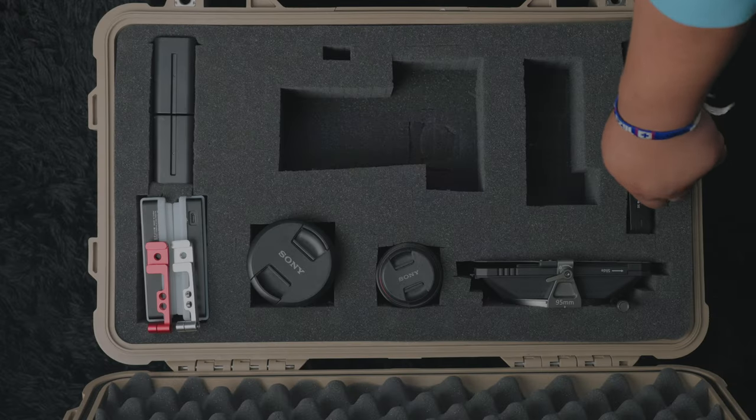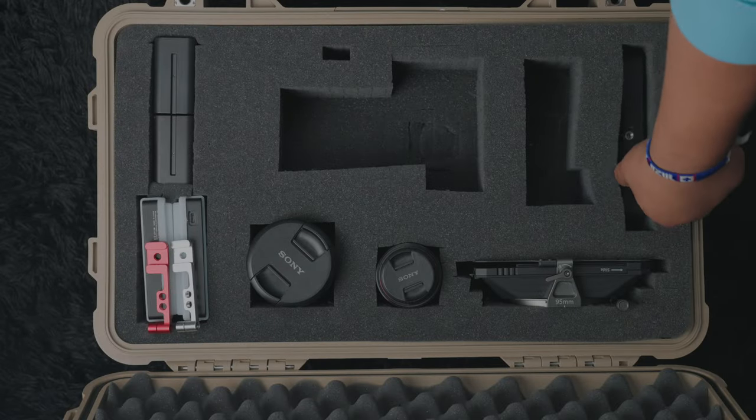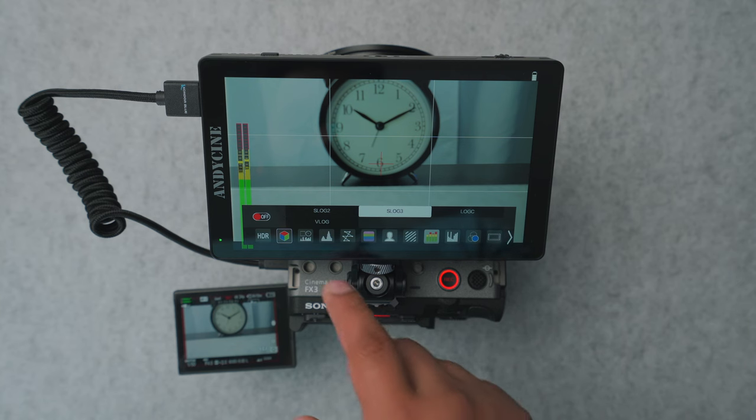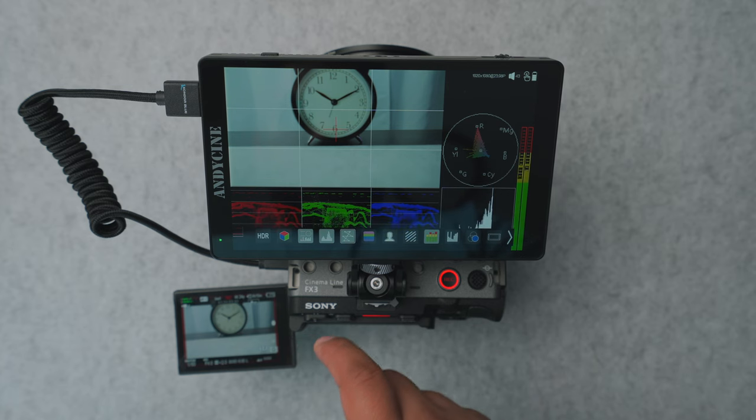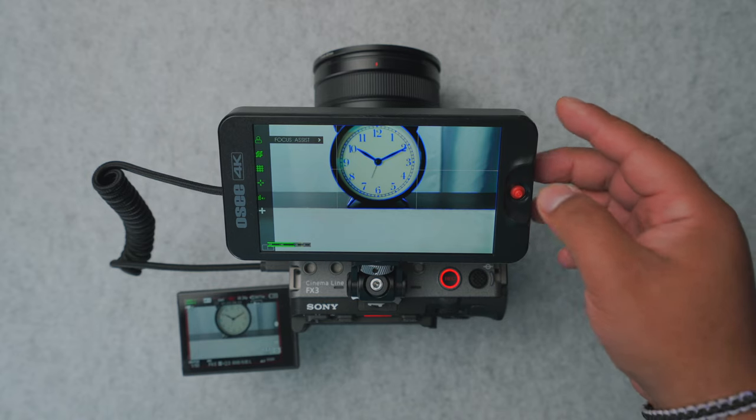I cut out a space large enough to fit my largest monitor, the Andycine C7 Lite, and it's also nice because it gives me the option of putting in my smaller OSET 5 — it just depends on what I need. The C7 is a 7-inch display with useful features like importing LUTs, image flip for recording YouTube videos, and anamorphic support. The OSET 5 supports most of those features as well, but it's smaller for more minimal setups or use with a gimbal. In the slot, I can fit the C7 or the T5.